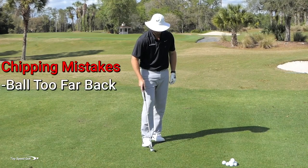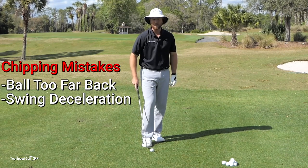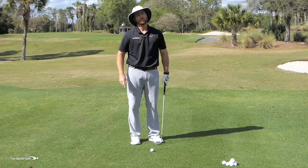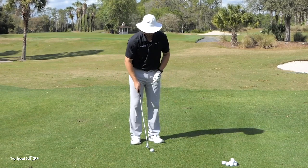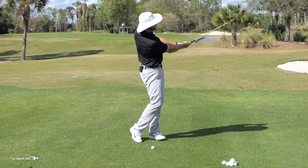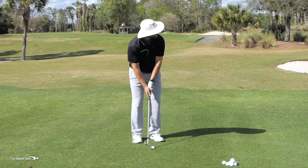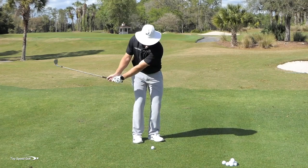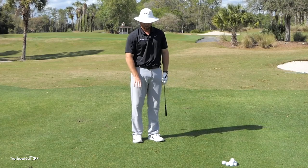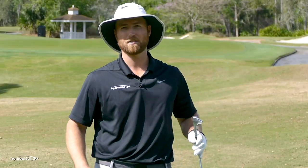Number two would be decelerating. One of the worst things you can do is make too big of a backswing. I'll see players make a big backswing and then slow down — very inconsistent. I like to see roughly the same length backswing as follow through, making it easy to accelerate through the shot. Even if you chunk it just a hair, because the low point was good and you accelerated through, it will roll out just as well as a perfectly clean strike.